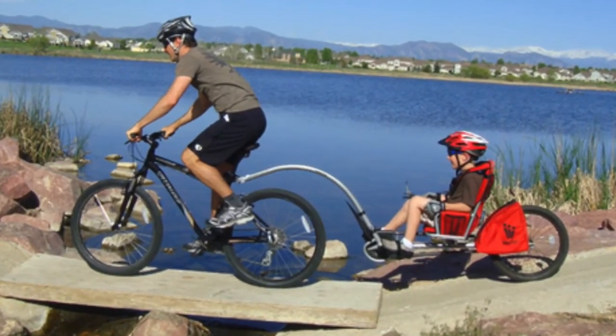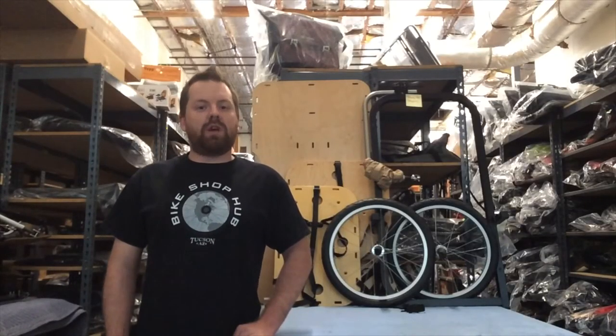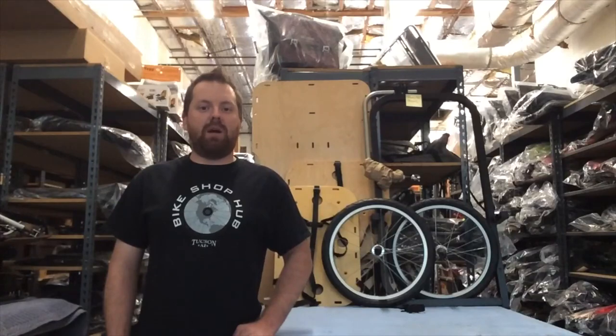Trailer cycles are very easy to swap back and forth between bikes. There'll be no fighting over who gets to pull who. It's the trailer cycle category from BikeshopHub.com.